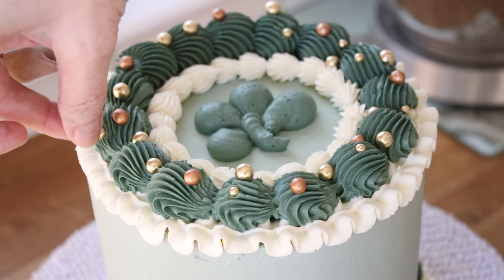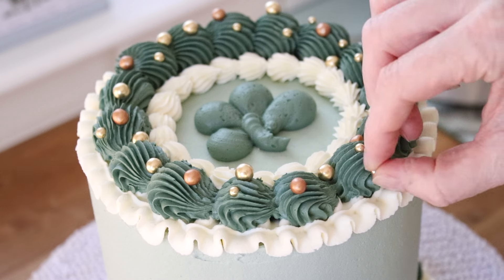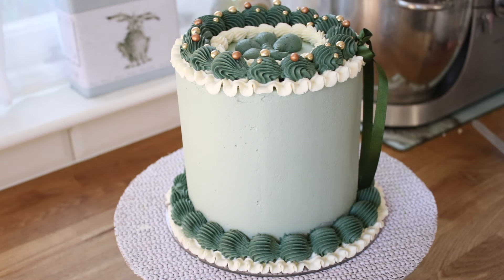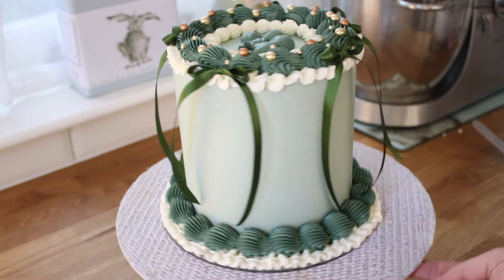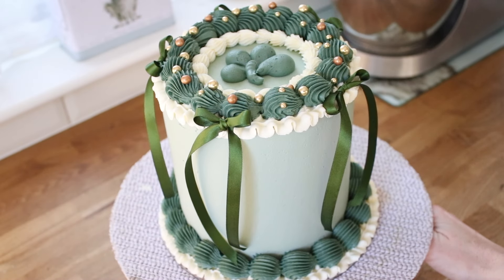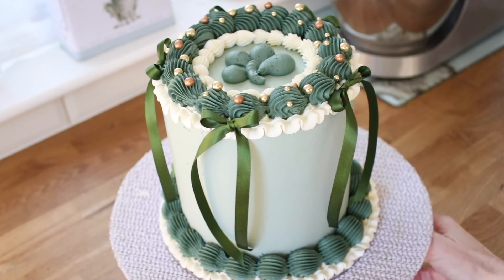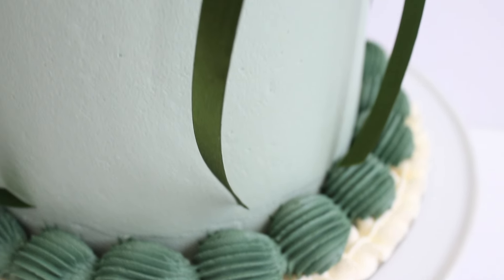So with my tail between my legs I continued with this cake, and I added some gold and bronze sprinkles to just jazz up the poops. Then I had some green ribbon I tied into really pretty bows and added those around the cake, and if you don't look at that top bit — or if you look at it from quite far away — it's okay.